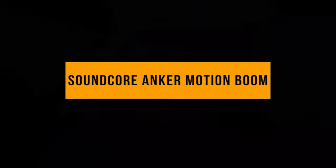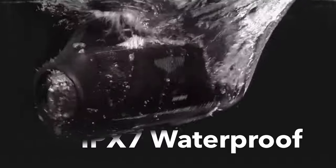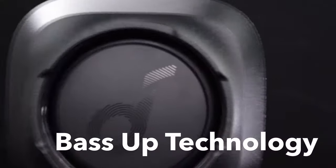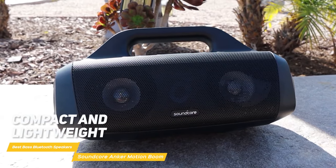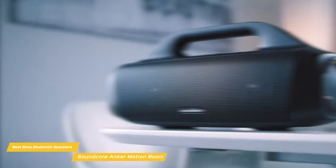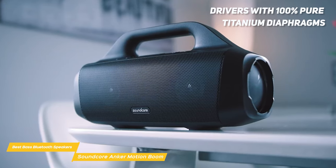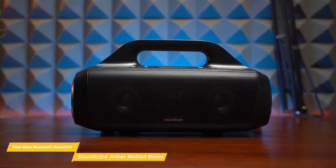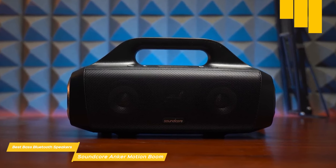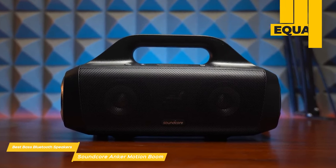Next on my list is the Soundcore Anker Motion Boom, a popular speaker geared for the outdoors. It's IPX7 waterproof rated, which means you can safely take it to the beach or the pool and not even worry if it falls in — it's fully waterproof and even floats on water. It's also compact and lightweight, making it easy to take anywhere on the go. The Motion Boom has drivers with 100% pure titanium diaphragms for crystal clear sound even at high volumes with well-balanced mids and highs, and a 30-watt output with no distortion. It also features four equalization settings in the app to optimize sound for different types of music.